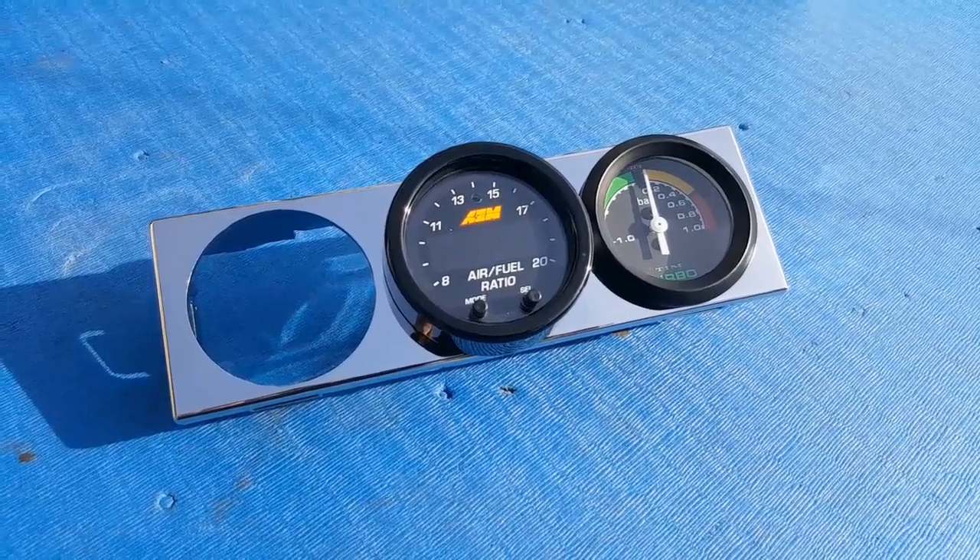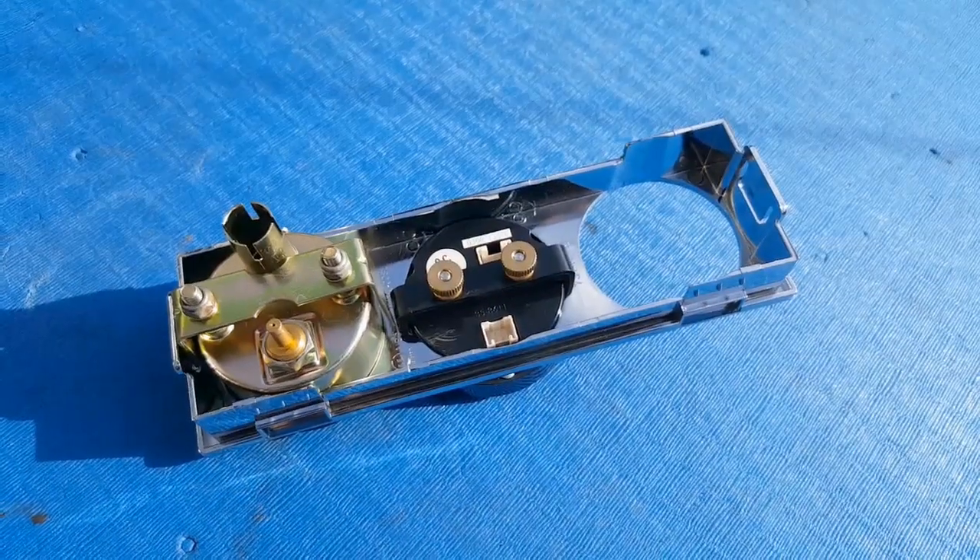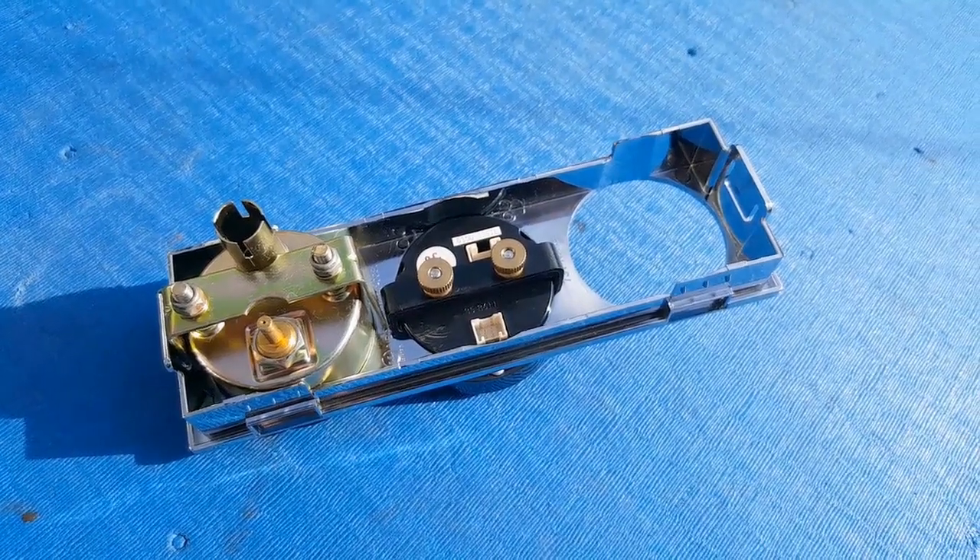I'm going to mount it alongside the AEM AFR gauge I've already got in the car. As it's a 52mm gauge, it'll slot straight in there and then can be secured in place with the bracket provided.